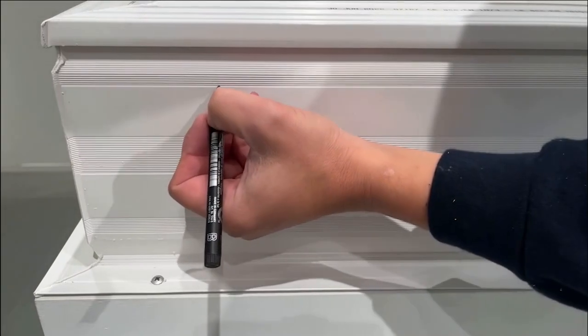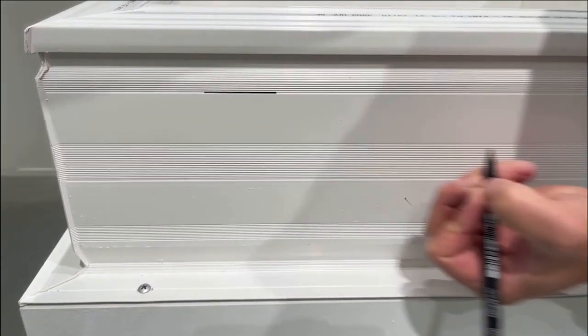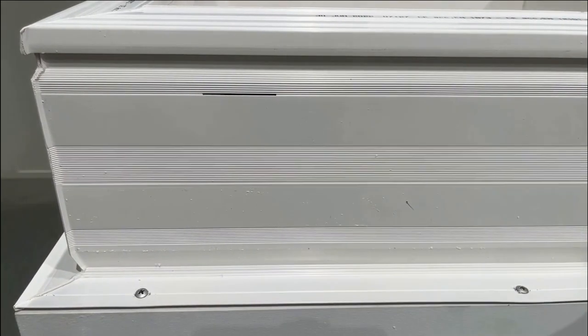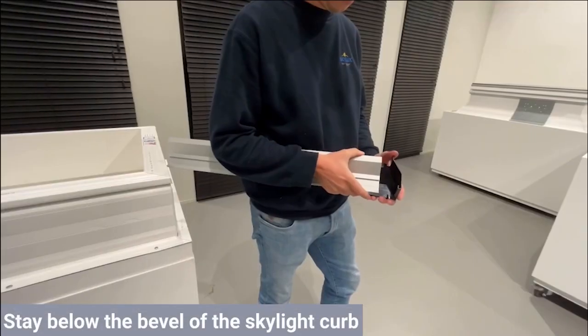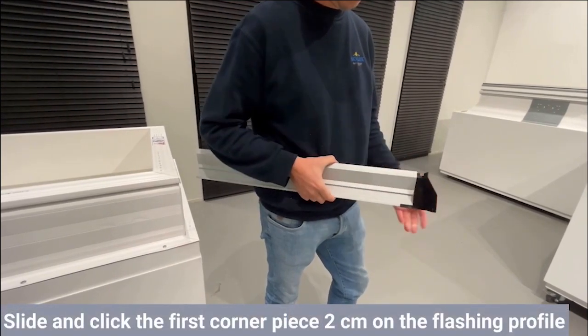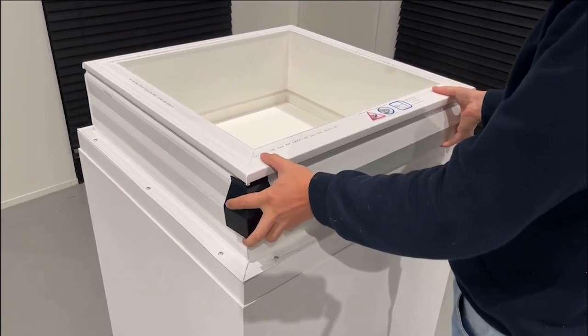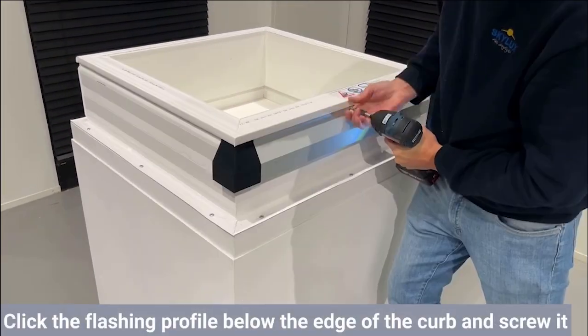Next, finish the roofing of the flat roof. Make sure the roofing is never completely pulled up against the edge — always stay below the bevel of the curb. Now slide the first corner piece maximum two centimeters on the flashing profile. After the roofing has been pulled up, click the flashing profile below the edge of the skylight curb and screw it on the curb.